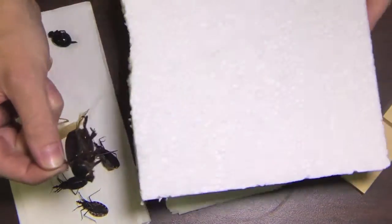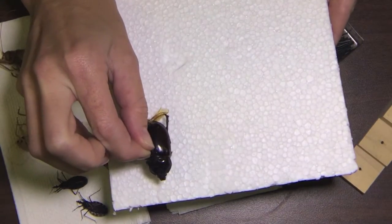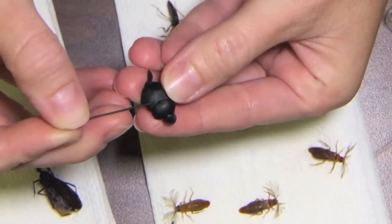Then I place it in my styrofoam just a little bit so that he's secure, but you don't want him mashed all the way down.